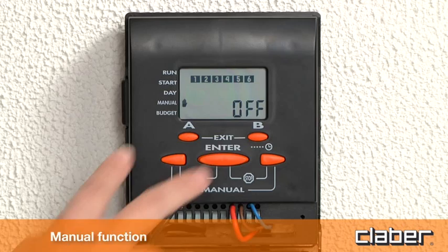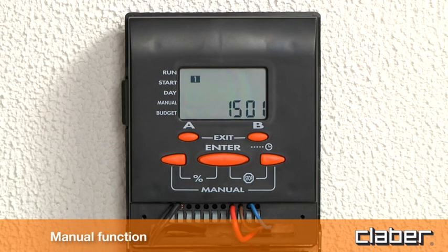Press exit (buttons A and B) to quit the manual function.